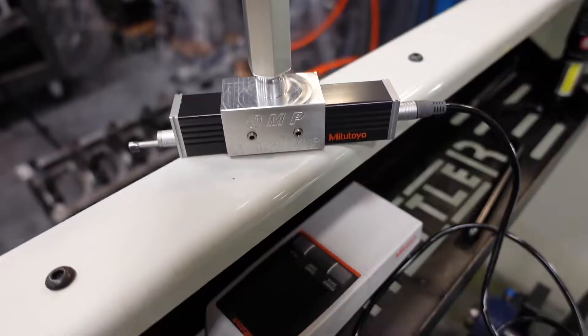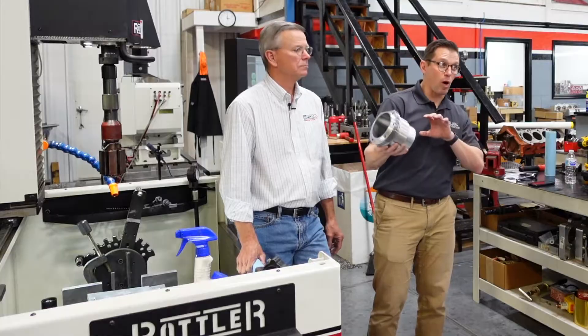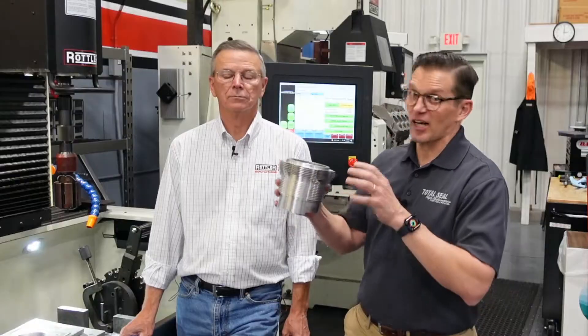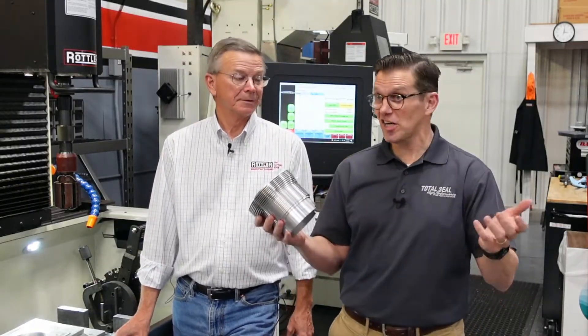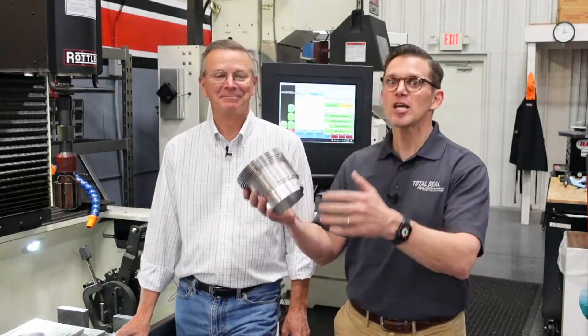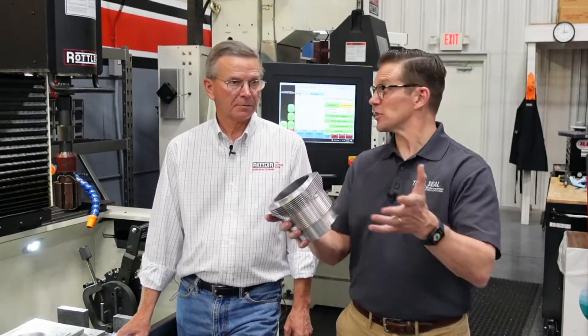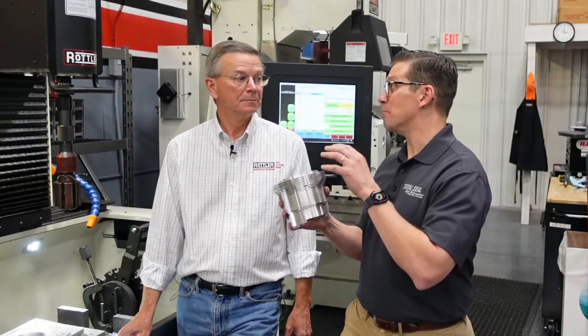We'll send these back and they're going to do some analysis to make sure this is the right finish we want. Then we're going to make some more cylinders using that same process — some more water-cooled and some more air-cooled cylinders with this second iteration, second formula of Sumivore, because we're continuing this process. Right now the old Wombat is running good with formula number one, so we're just continuing that research and development to try to perfect this combination, because it really is a better surface.